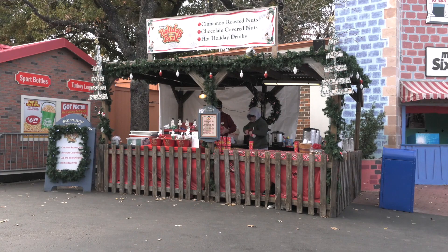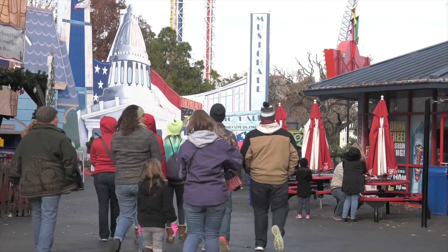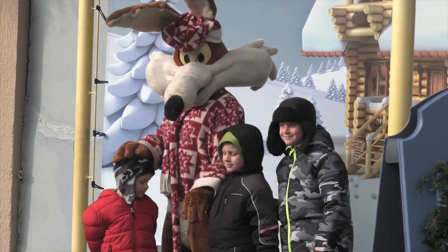If all you're looking for is a seasonal sweet snack, you'll find those near Star Mall, like these festive treats — all the way to enjoy the holidays and a fun day at the park.